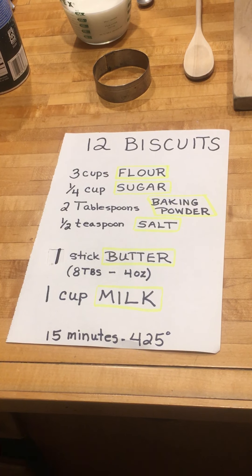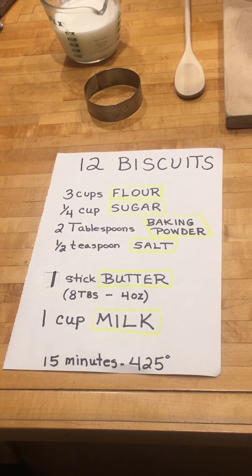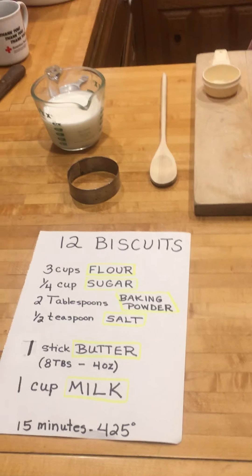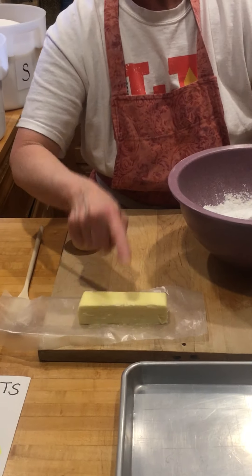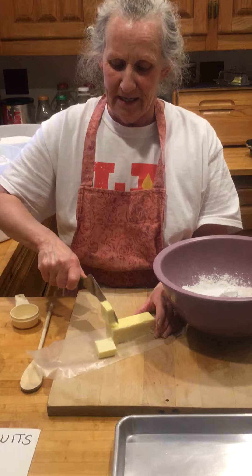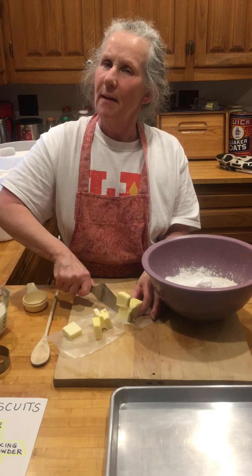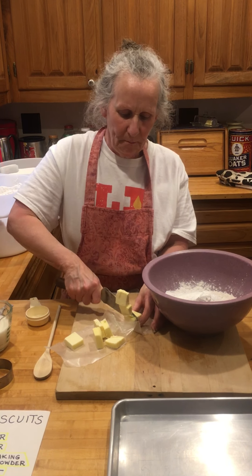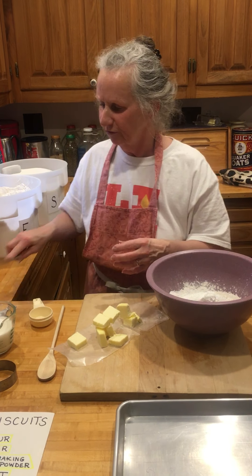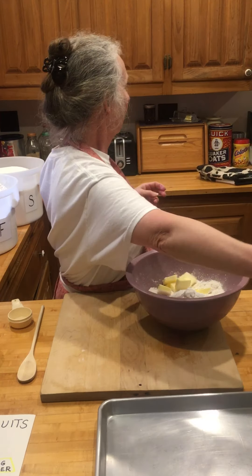I'm putting in two tablespoons of baking powder and a half teaspoon of salt. Your butter, by the way, should be cold — this came right out of the refrigerator. You never want to use warm, soft butter when you're making a dough, because working it into flour will give you just a paste. So you want it cold.